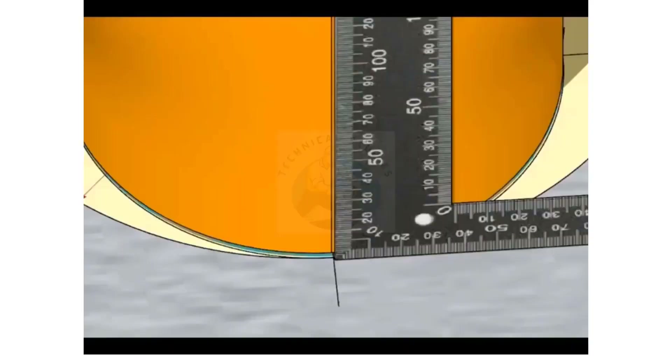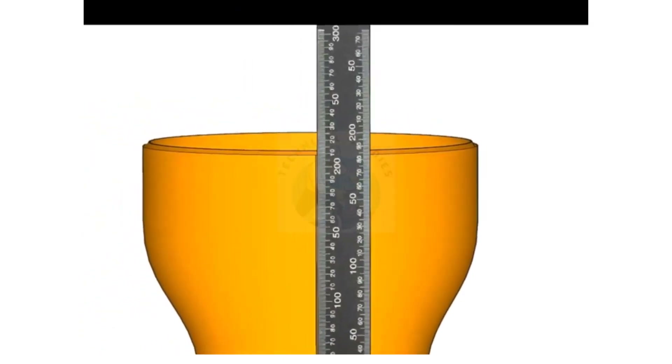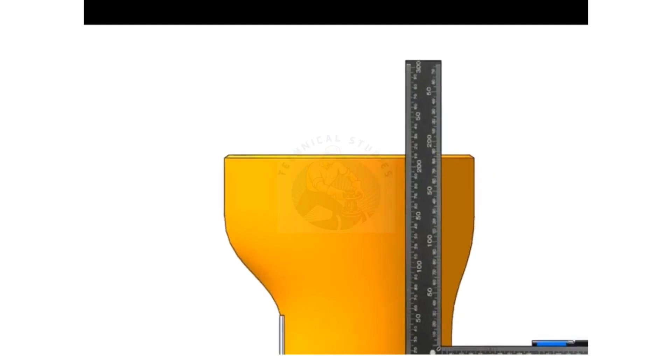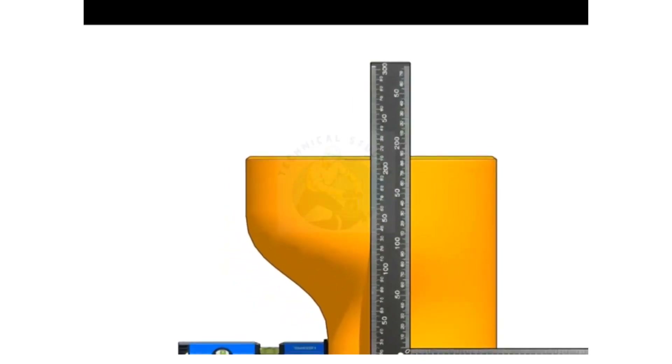Hold a right angle on the center line of the layout and draw a line from top to bottom of the reducer. Then go to the side, match the center line of the large circle with the right angle, and mark the line on the top side only.